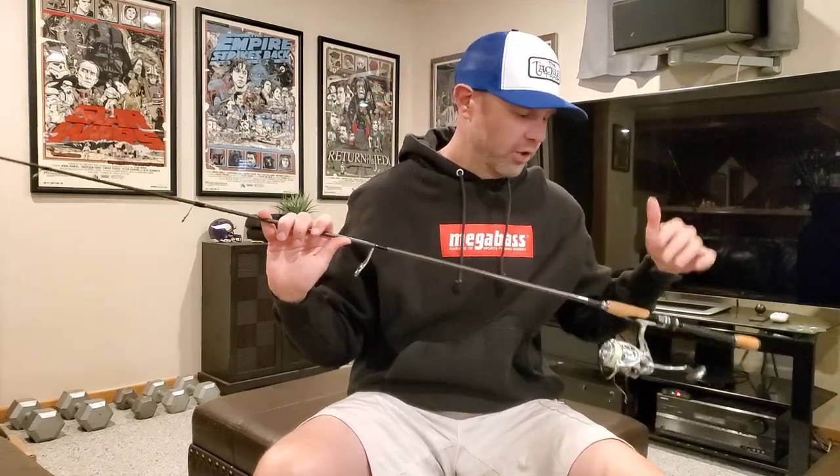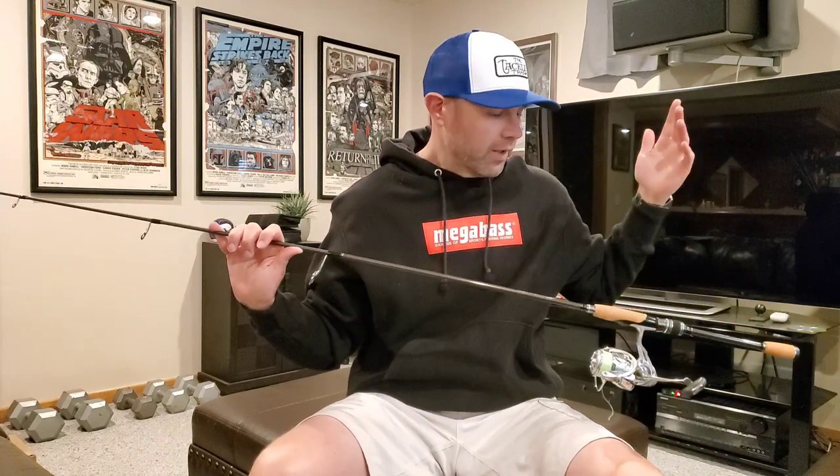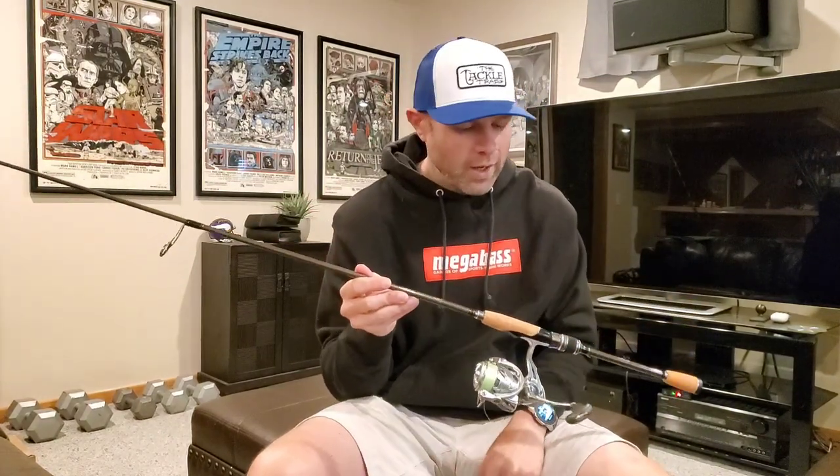If you need kind of a one spinning rod to do a whole bunch of stuff — including throwing hard baits, crankbaits, Ned rigs, drop shot, Senkos, lighter shaky heads — basically the all-around ATV of spinning rods, you cannot go wrong with the Megabass Whipsnake. Until the next review, I have nothing more to say about this rod. If you've got any questions, please leave them in the comments, hit like, hit subscribe, and I will see you in the next video, which is coming very soon. Got some unboxing and way more rods to review coming up. Until next time!